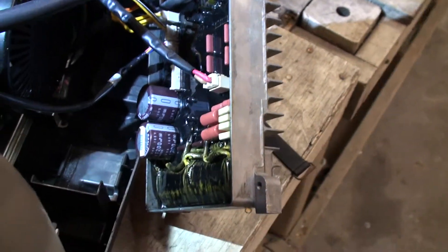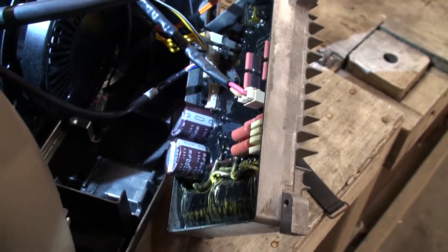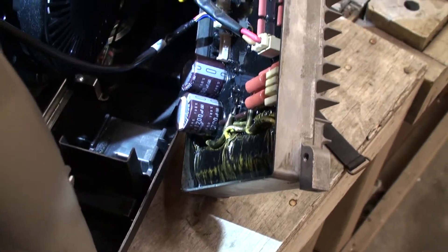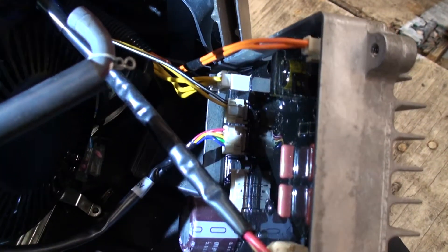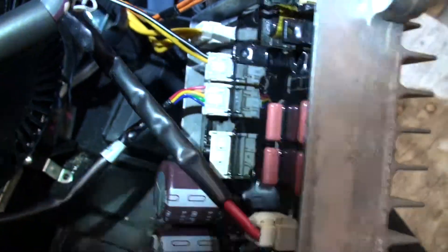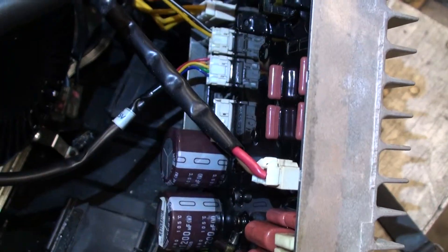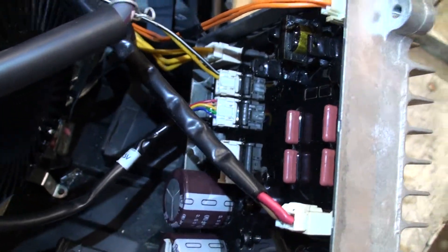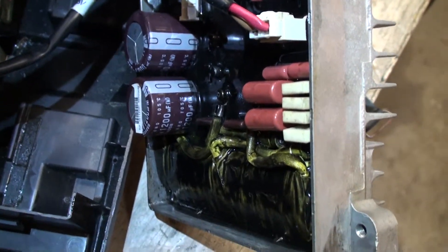Here's the back side of the inverter, basically. You can see you've got multiple plugs that plug in and run off into different areas. I hope that's not too much light. How about that? Maybe that's better. So that's what it looks like — it's all potted.